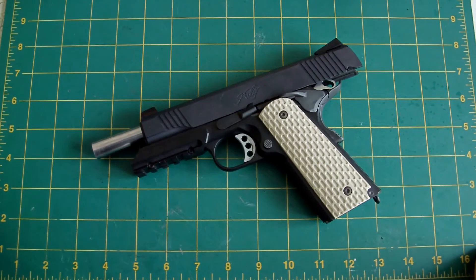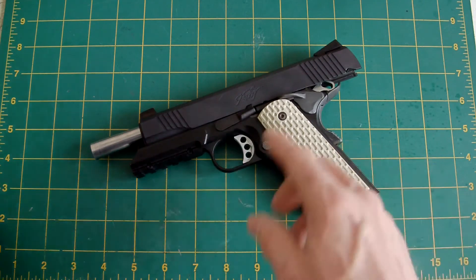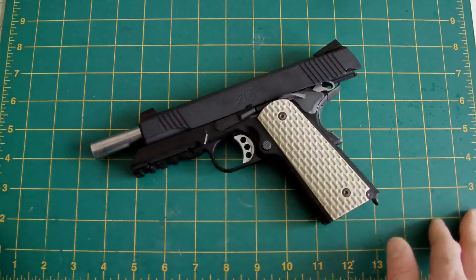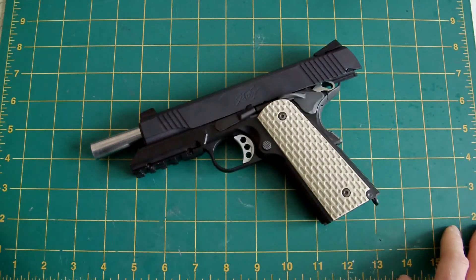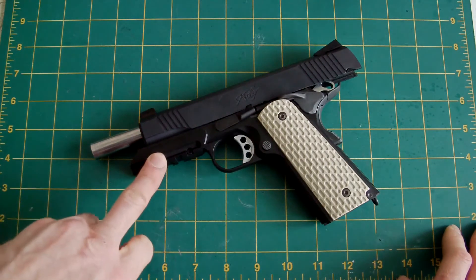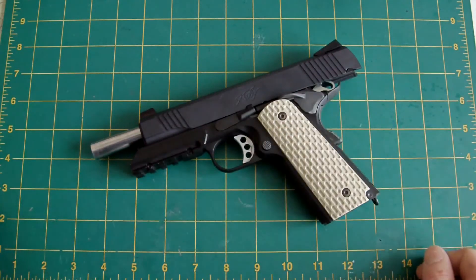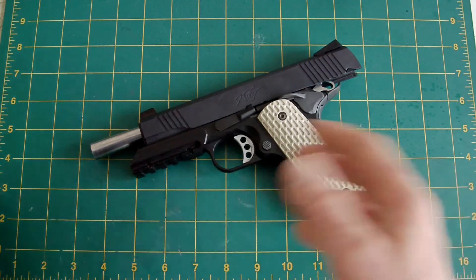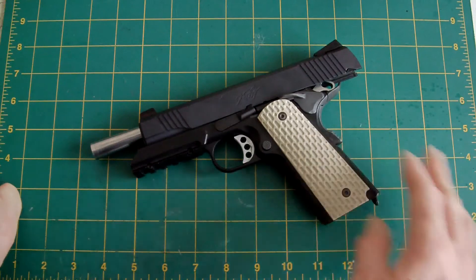Hopefully you've enjoyed this project as much as I have. This has been ongoing since I started my Kimber TLE 2 Custom 2, which I think was last year. I started getting bits and bobs together — mainly the thumb safety, hammer, and grips. I was originally going to use the Desert Warrior frame, but that's going on another project, so I went with the Foliage Warrior frame. It's taken quite a while to get all the parts assembled in order to build this project.